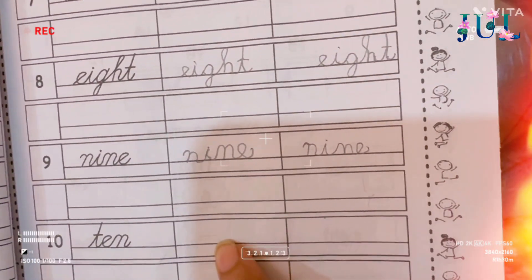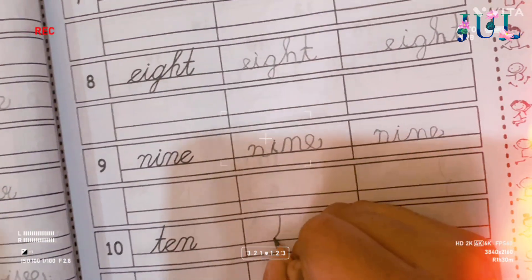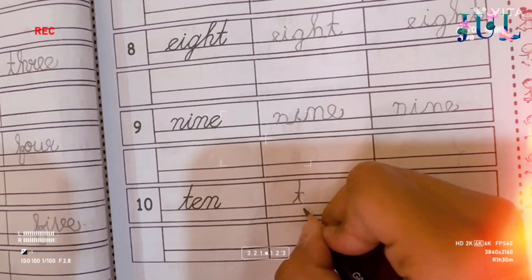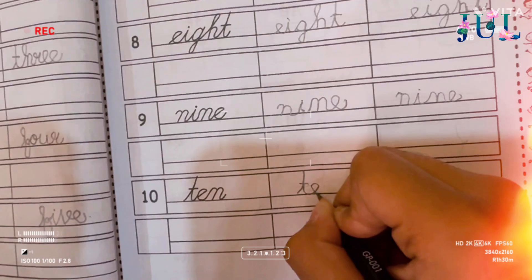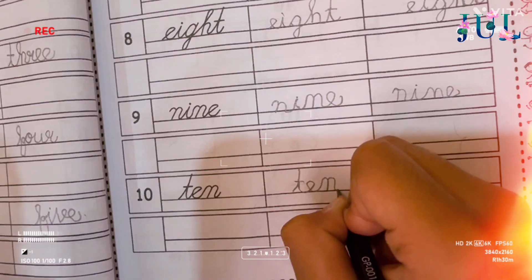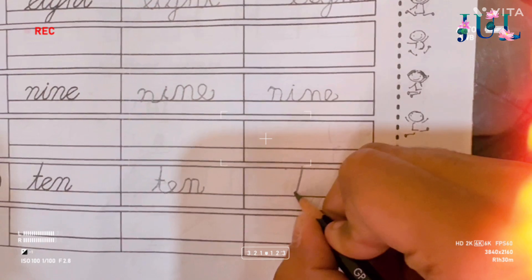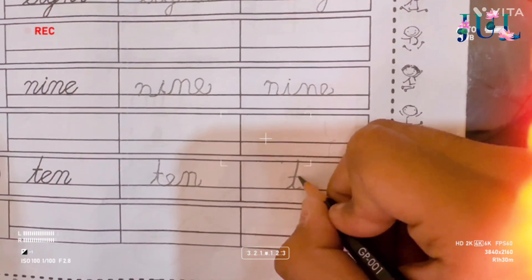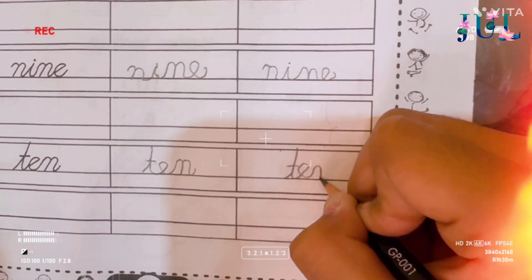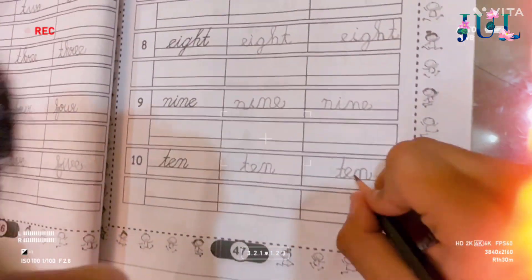That is much better. Now write 10. T-E-N, 10. T-E-N, 10. Good. Excellent. Okay, write it again. T-E-N, 10. Good. Mm-hmm. Thank you.